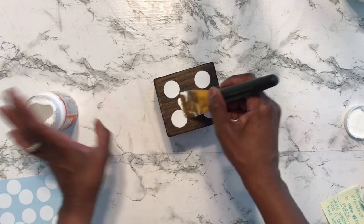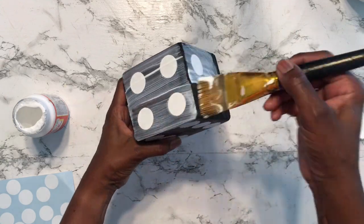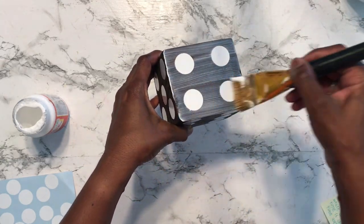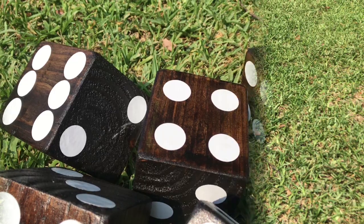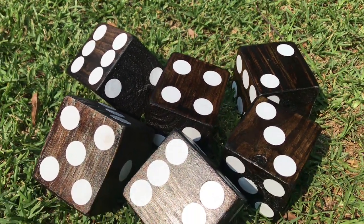Because this is something that's going to stay outside, I applied a generous amount of Mod Podge to all sides, and once it dried we had to test them out. I absolutely love the way they came out, and when you come to my house for a backyard barbecue you can plan on us playing Yahtzee in the yard.